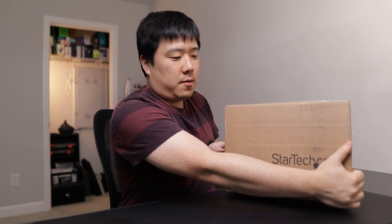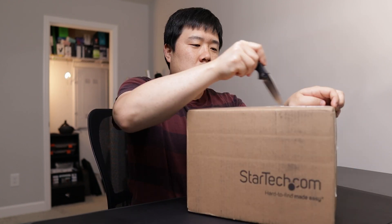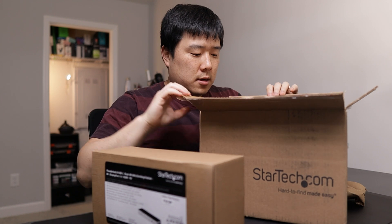Hey, it's Joseph here. Another box from StarTech — they have provided me this product sample to unbox and showcase, and describe its use case scenarios, which I'm planning to show in this video. In order to do that, we're going to have to open it up — box inside the box.